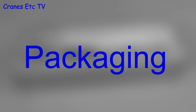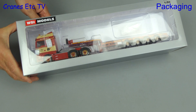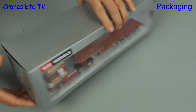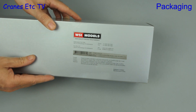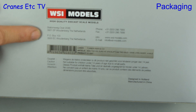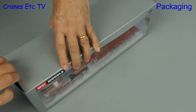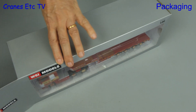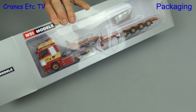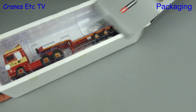In this review we look at another limited-edition heavy haulage model from WSI Models. As usual it comes in a standard WSI branded box and this model is an MAN TGX XXL Euro 6C facelift 6x2 tag axle tractor with a Brosshaus 4 axle semi low loader. We also have to add that it's in the colours of Torben Raffen, which is a Danish heavy haulage company.